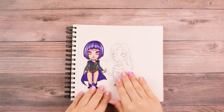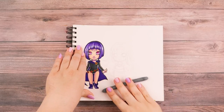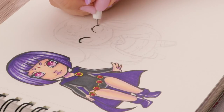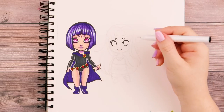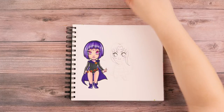Now comes the inking. I'm going to take my kneaded eraser and lighten her up just like I did with Raven, then take my inking pens and start inking her in. I always start with my eyes — that's just how I am. I definitely suggest using your smallest inking pen for a lot of the smaller details; this is the 0.05. Then I go to a slightly bigger size, the 0.3.